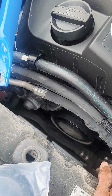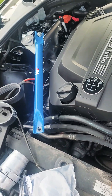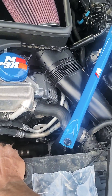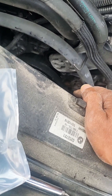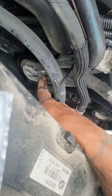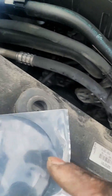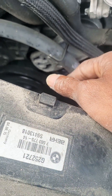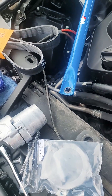This is a BMW 535i xDrive, but every time I work on something it seems different. Like right now this bolt here is a T55, but the new one I got is a T60, so I don't know if it'll fit. We'll see how it goes — I'll keep you posted.